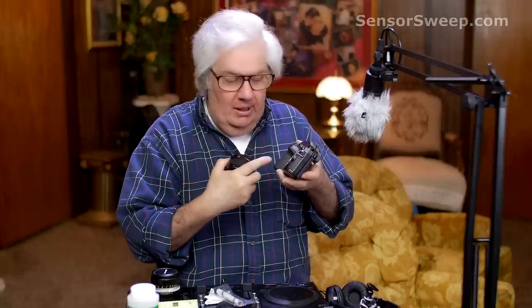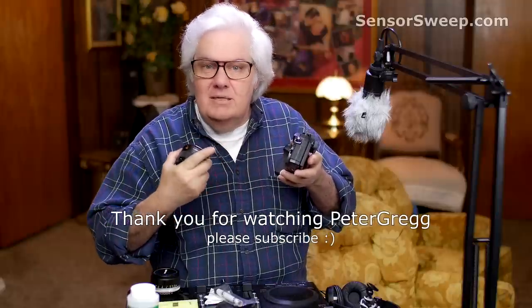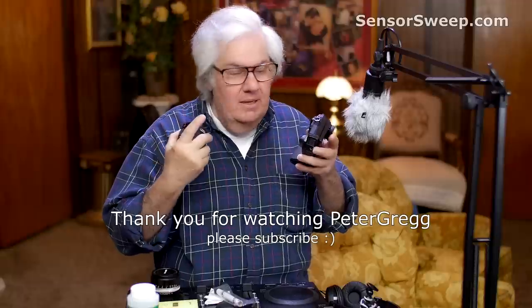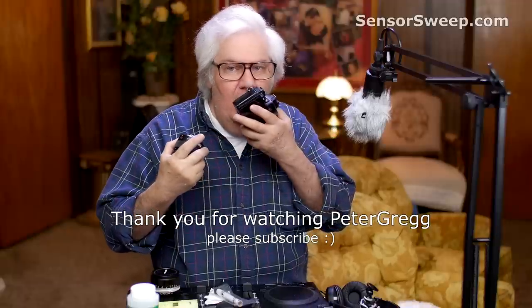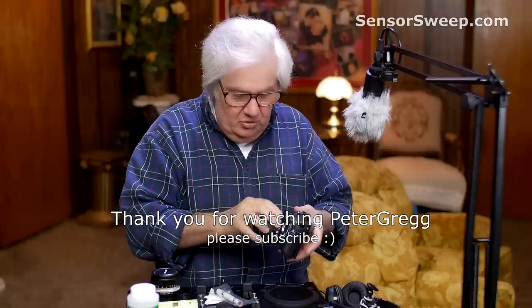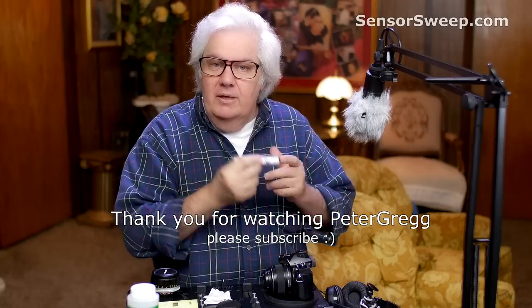The number one thing that I say in my system for cleaning your sensor is to follow a certain routine, and at a certain point you want to change the temperature quickly, rapidly, so that your sensor fogs up. So I say to breathe out onto your sensor, not spit, and not super close, and then the sensor fogs up. And then you use the Sensor Sweep, which is one of my products, to clean the sensor.